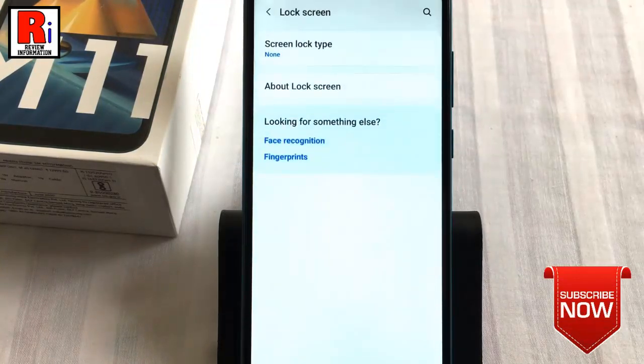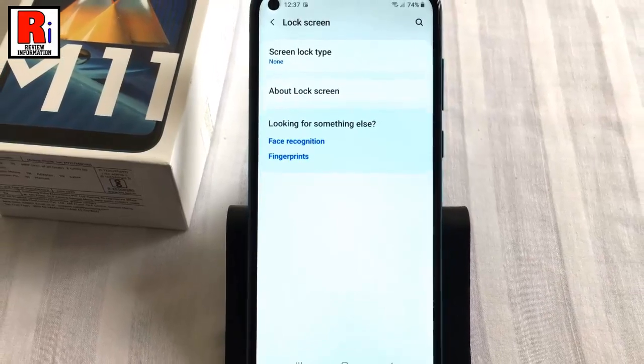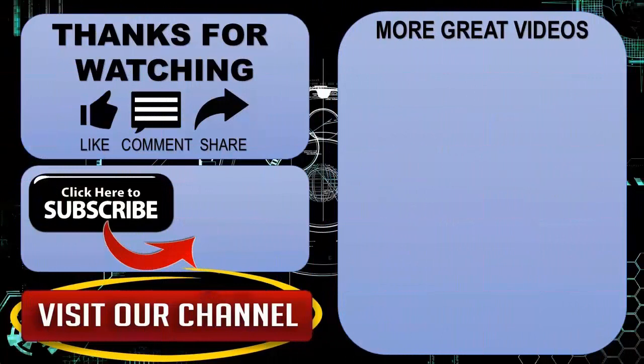The screen lock has been removed. So in this way you can set up the screen lock on Samsung Galaxy M11 smartphones. Thank you for watching. Hope you guys enjoyed my video. Please subscribe to my channel for more videos. Goodbye.